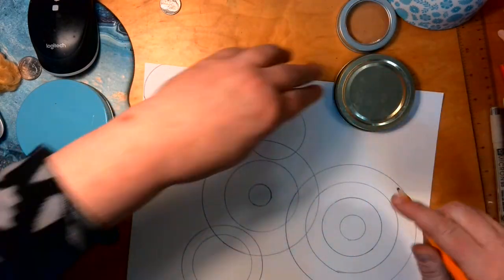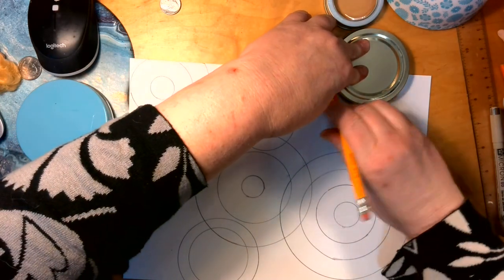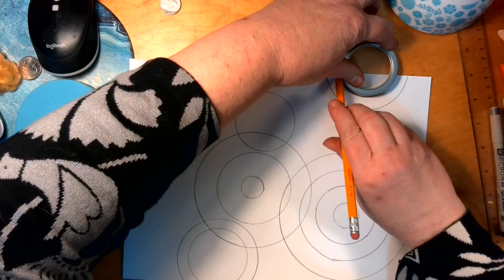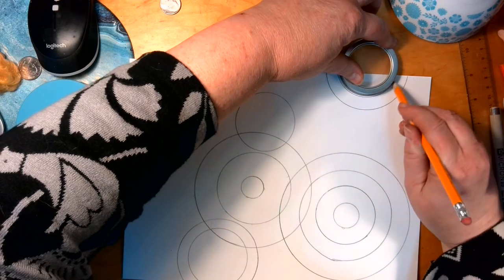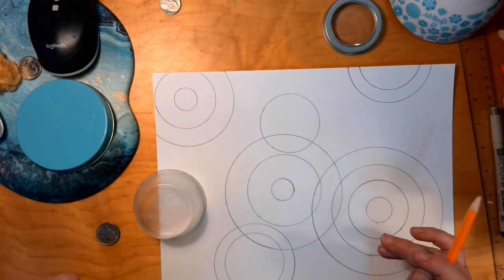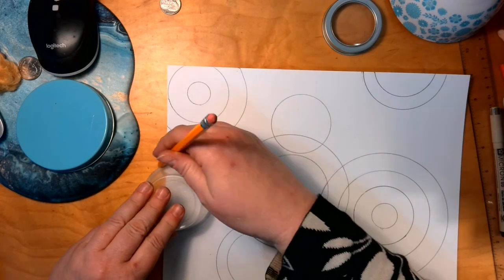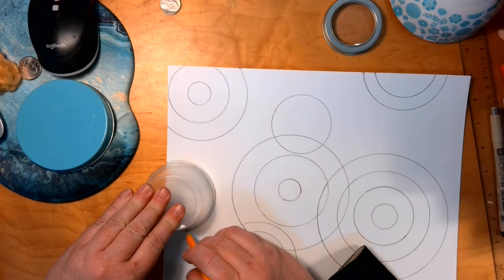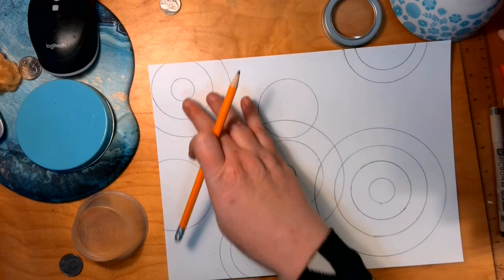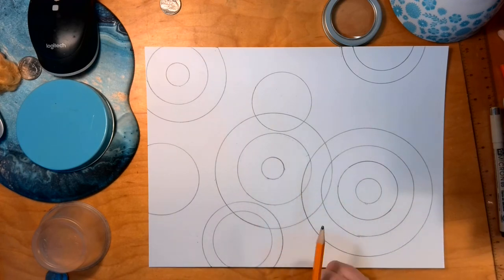I'm going to do one up here that goes out on this side, more than this one, to create variety — let this one look like it is going out to the edge. And I'm going to do something here too; it feels like it's missing. I'll do a partial one right here. One, two, three, four, five, six, seven, eight, nine, ten, eleven, twelve, thirteen, fourteen, fifteen, sixteen — I have sixteen and it doesn't look cluttered, nothing is empty.